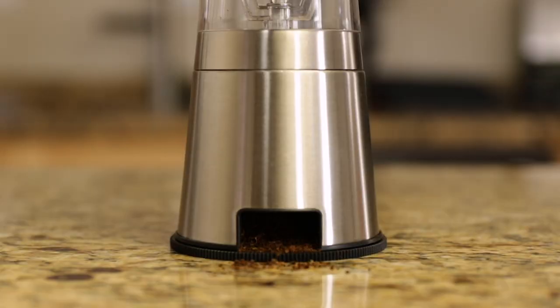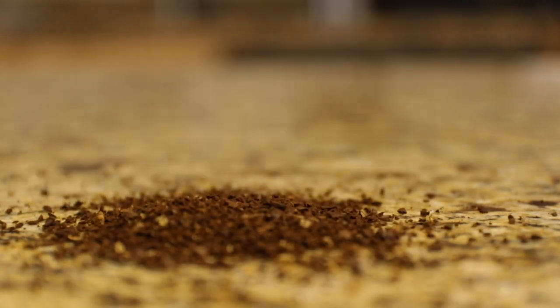Alright, so what don't I like about this grinder? My biggest issue is the opening on the back where you dump the grounds out. I almost always forget to check that I've closed it before I start grinding, and that's just because it's on the back so I never think about it.